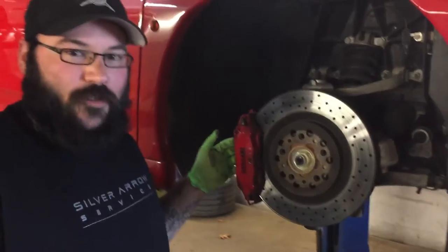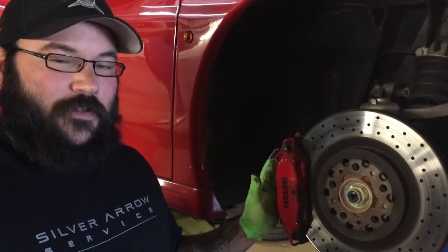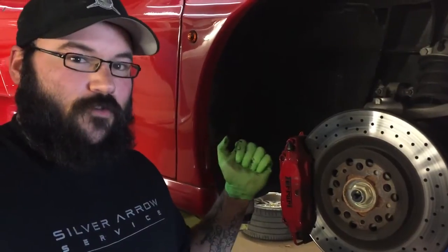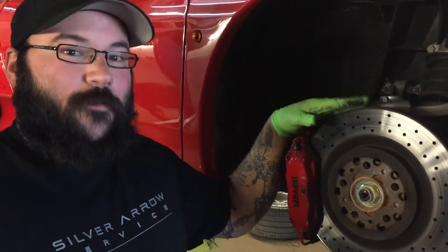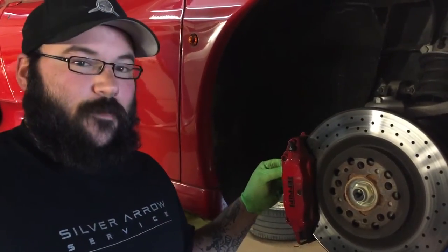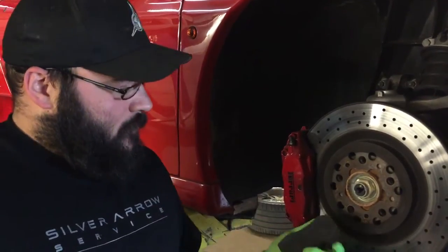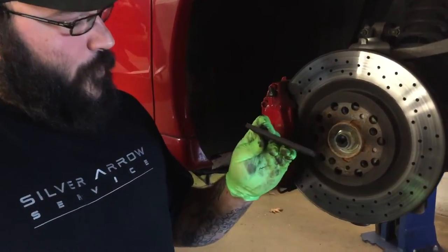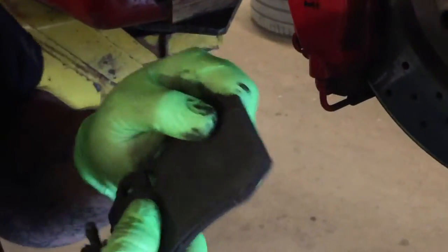The pads you should be able to reach in and compress by hand. Sometimes they get a little stiff — don't be afraid to use a screwdriver and pry against the rotor, because we are replacing that. Collapse those pistons. I like to use the pad to collapse the pistons, and then that pad should just slide right out. This one you can tell is pretty well spent.